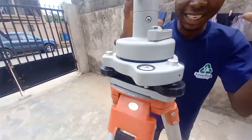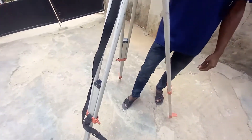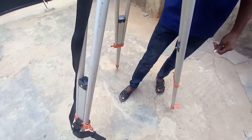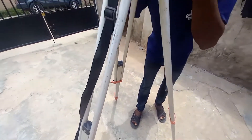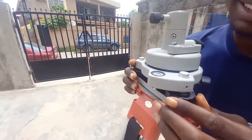After you set the bubble at the center, the next thing is to focus on the point — the point you are referencing to. If you look through it and your crosshair is at the center of the point, now I need to adjust it a little bit. Now it's already at the center, and the bubble is also at the center.